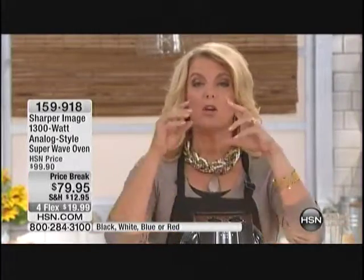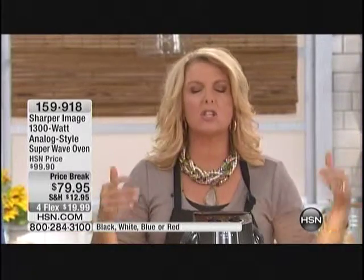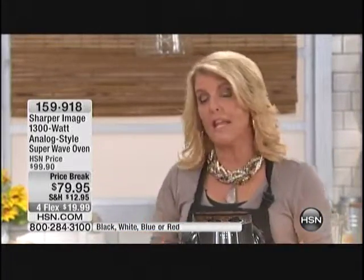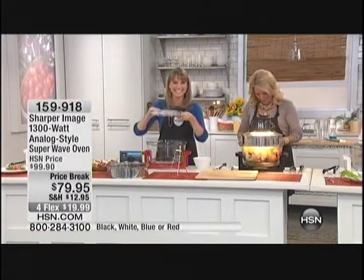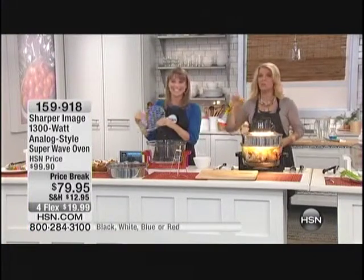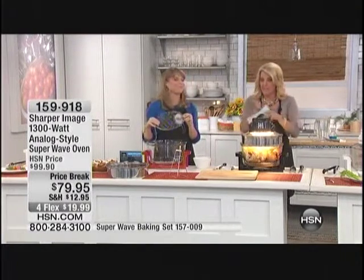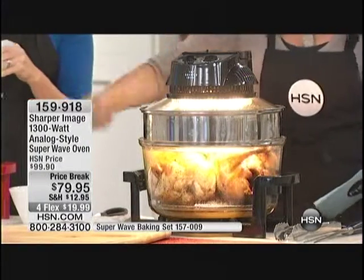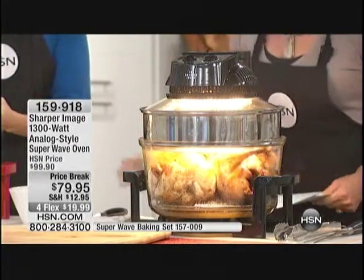Think about who's getting married in your life right now — they're going to love this as a gift. It really is the future that's here now because of this unique technology. I did a little research: the halogen is responsible for the outside browning, the infrared is cooking from the inside out, and the convection has it all swirling. Together, you're cutting your cooking time down dramatically.